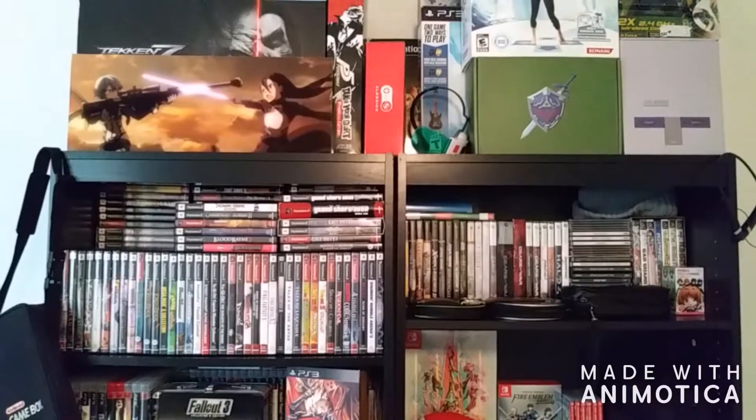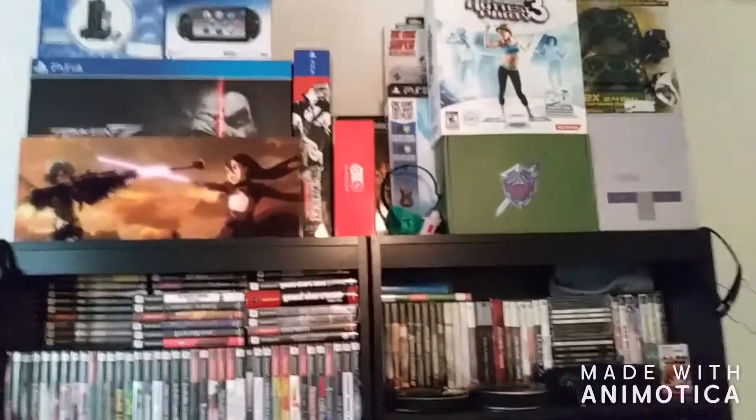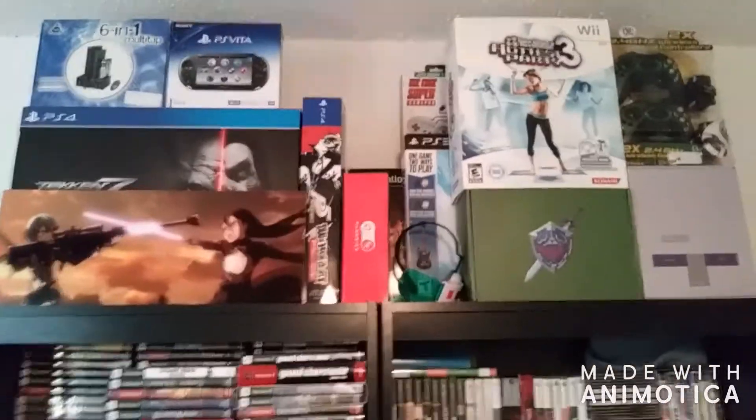If you guys will give me a second, I'm going to go ahead and get set up and I will be back with you guys. Stay tuned. And here we go guys — we are going to go ahead and get started on the game room tour.